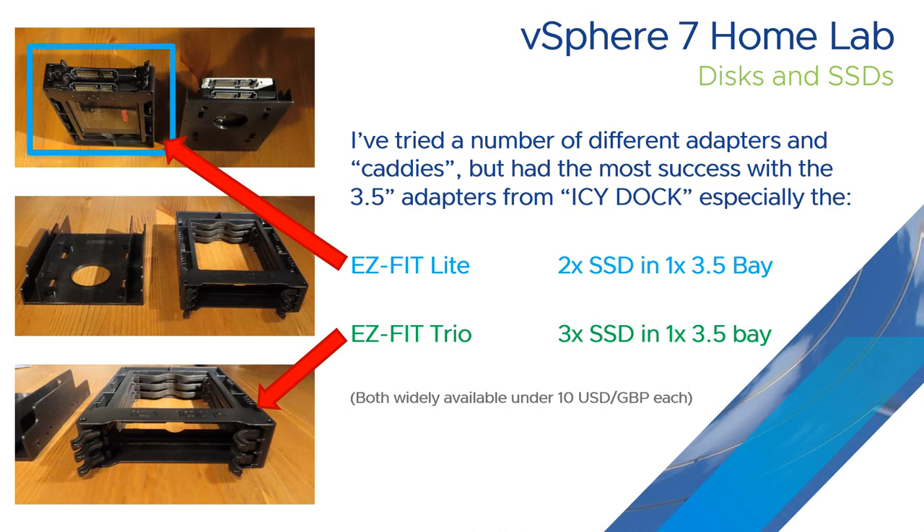This is the Lite two-SSD solution, and this is the Trio, the one that fits in the 3.5 inch bay.